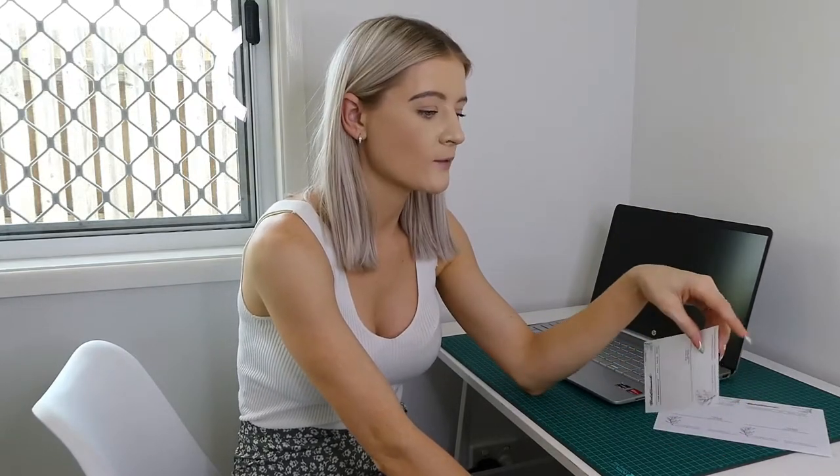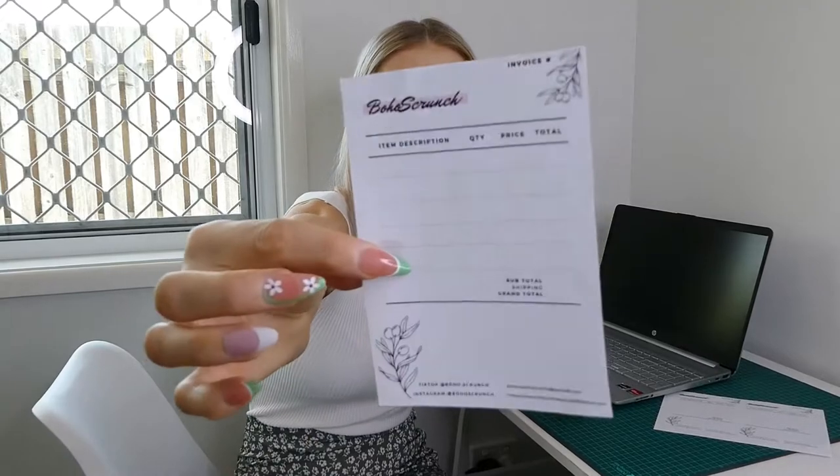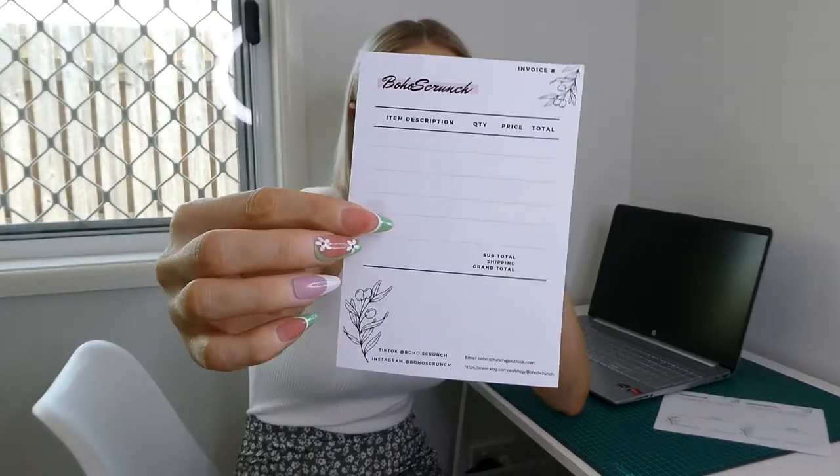Okay so I'm back from dropping off those packages to the post office — they've all been shipped off now. What I'm going to do is jump on Canva and switch up my invoices. At the moment this is what they look like and I did these ages ago. I printed off so many of them — too many. I want to add in an extra line because sometimes it's not quite enough and I'm having to use two invoices just to add one more item.